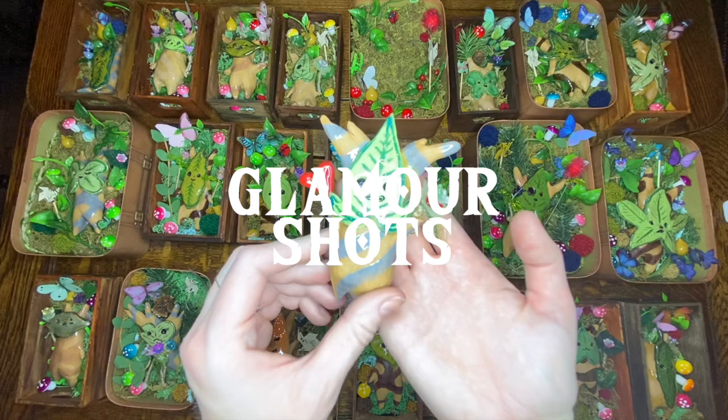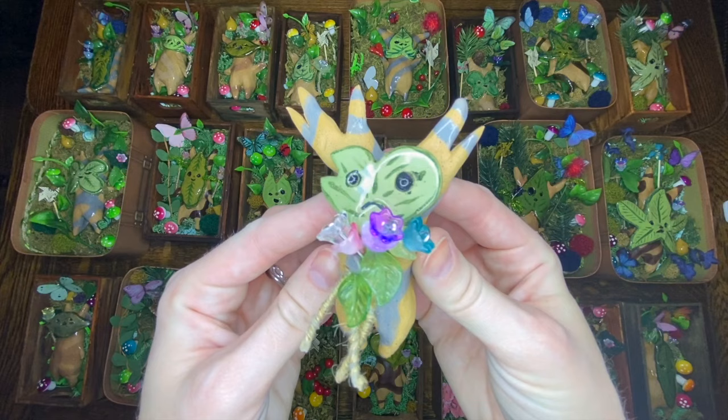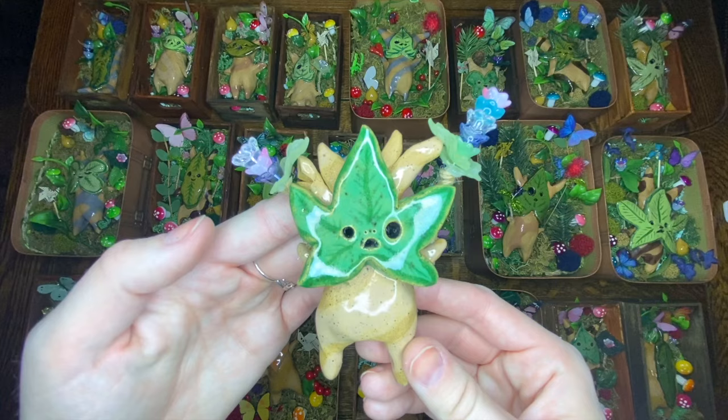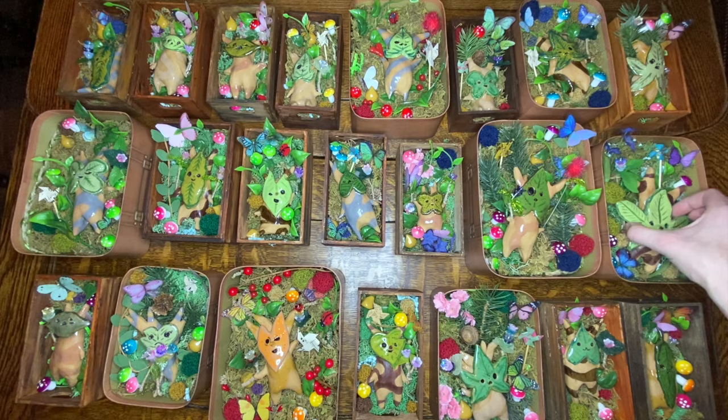I thoroughly enjoyed making these Koroks and I hope you guys enjoyed watching the process. I'll be bringing these to a comic convention next month, however any that don't sell I will be listing on my online shop on Etsy. Please enjoy the music and the final glamour shots, and have a wonderful week guys. Thanks for watching.